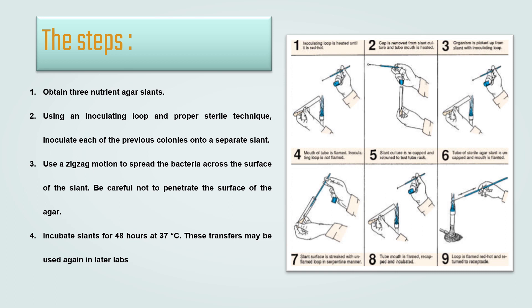Step 1: the inoculating loop is heated until it is red hot. Step 2: the cap is removed from the slant culture tube and the tube mouth is heated. Step 3: the organism is picked up from the slant with the inoculating loop. Step 4: the mouth of the tube is flamed and the inoculating loop is not flamed. Next, the slant culture is re-capped and returned to the test tube rack.